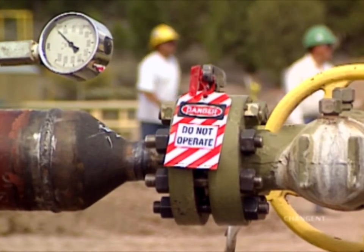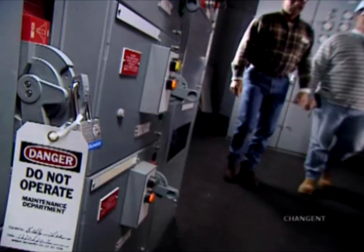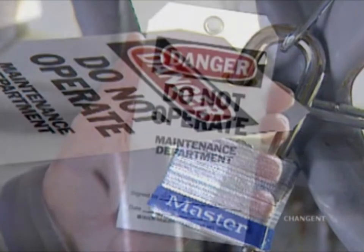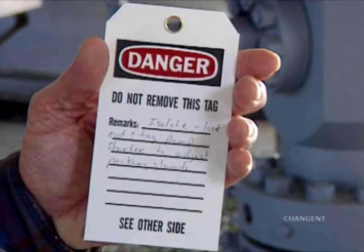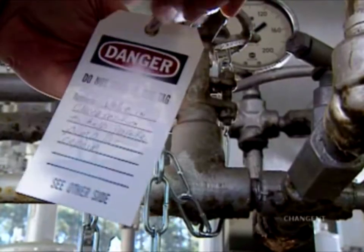Tags and flags provide visual communication signaling lockout conditions are present. Tags are used to identify locked out equipment. Tags should be red, black, and white, and have the words: Danger, Do Not Operate. Space should be provided for the employee's name, equipment being serviced, nature of work being performed, and the date and time. A completed tag should accompany all lockout devices.